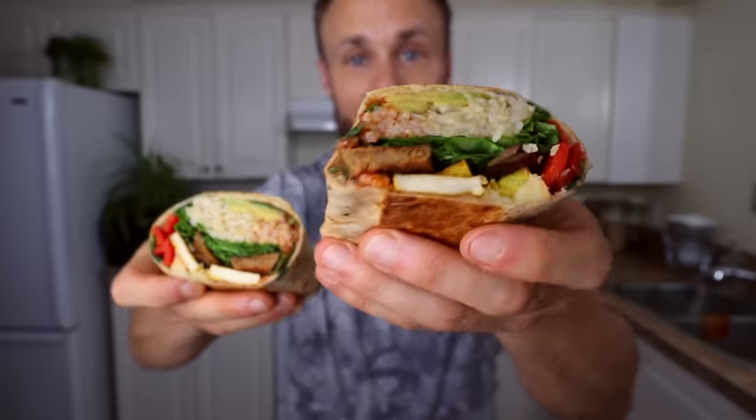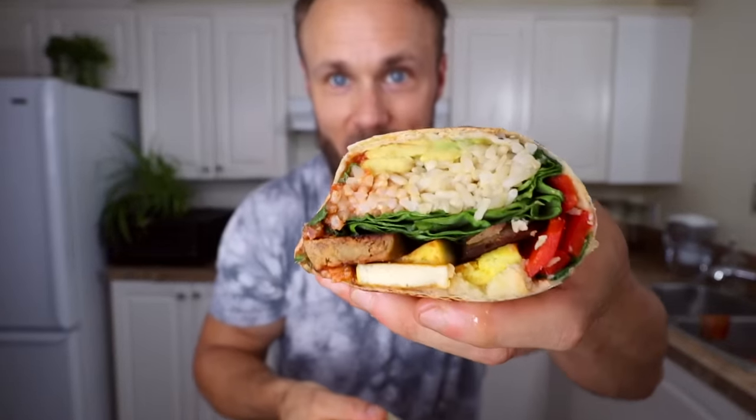It turned out pretty good — it looks amazing, so many different colors, flavors, and textures in there. Oh wow, that one is so good — even better than I remembered. I don't know what to say about it, it's amazing. I hope you guys enjoy it if you make it. Let's move on to the next one.